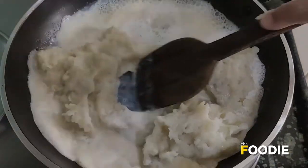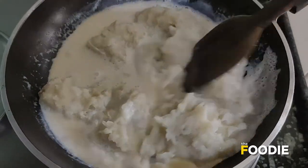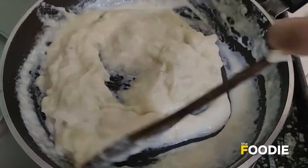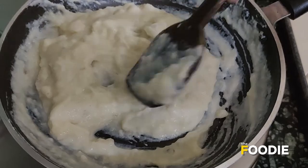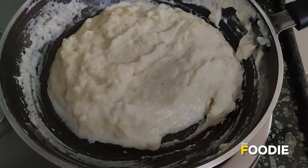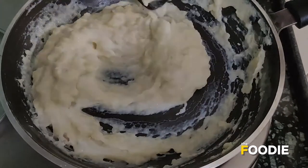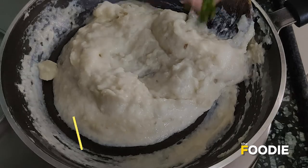I'm going to give it a mix so that the potatoes combine well with the milk. Make sure you keep the flame on low. As you can see it has started combining well. To this I'm going to add some salt, as per your taste, and some very finely chopped parsley.